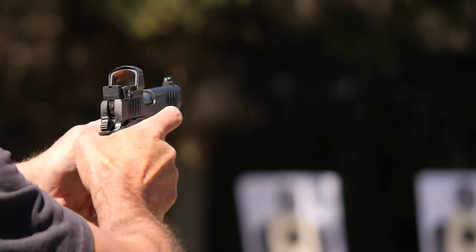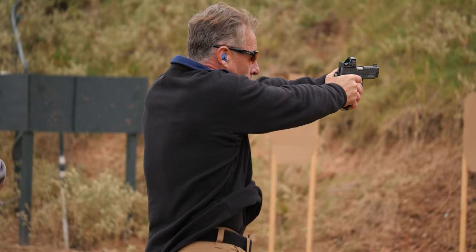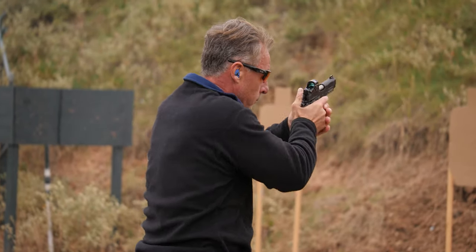The accuracy is absurdly good on all these guns, and reliability has been better than any 1911-based gun I've ever had in my life.